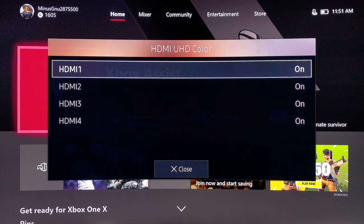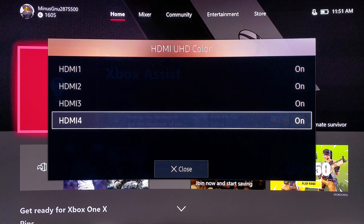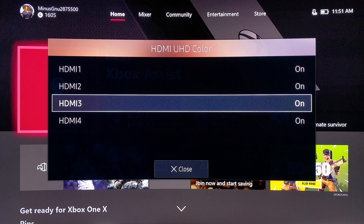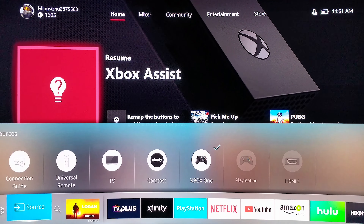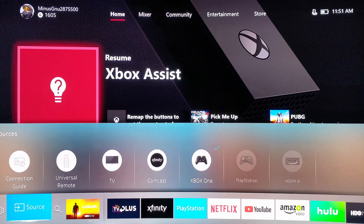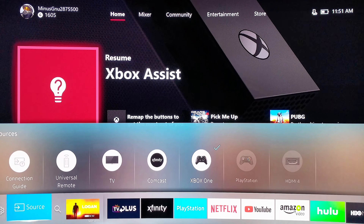One thing I forgot to mention: make sure that your 4K TV's inputs are set up for 4K HDR. On a lot of TVs, you have to manually go into the menu and set up each input to run at 4K and HDR. That is very important — you don't want to hook up your Xbox to an input that does not support 4K and HDR. So make sure you check that out.